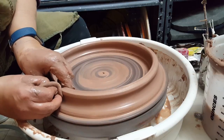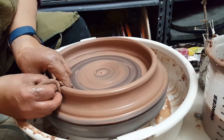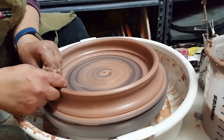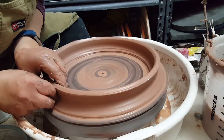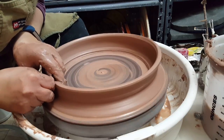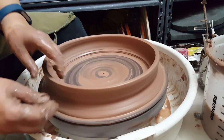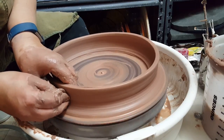The idea is you want to pull it up to about the thickness that you normally throw at, so that these tiles would match your pieces — the pots that you make. That way the glaze would be a true test. You would apply it the same way you would to your pieces, and it should hopefully give you a good idea of how the glaze works. It's never a hundred percent, but it at least gives you something.